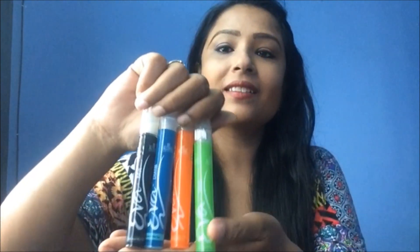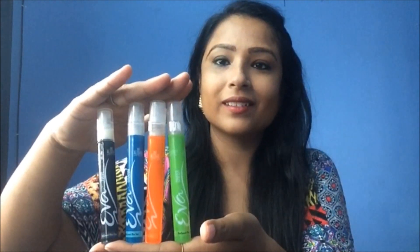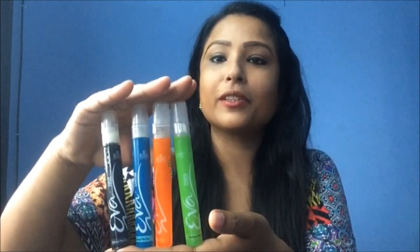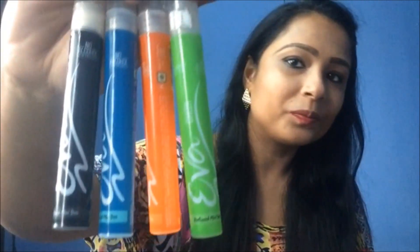It looks like this — very cute packaging. It has 9ml of product, and each fragrance has a different color, so you can easily pick your favorite fragrance. The packaging is very cute.